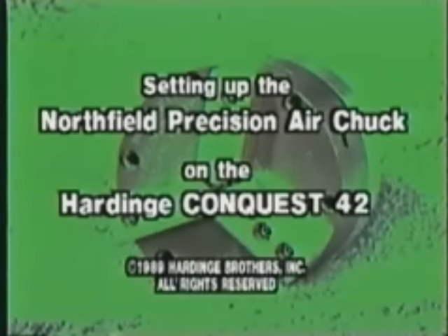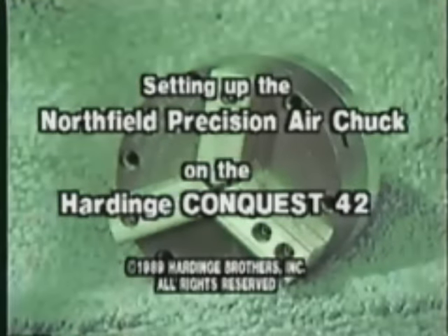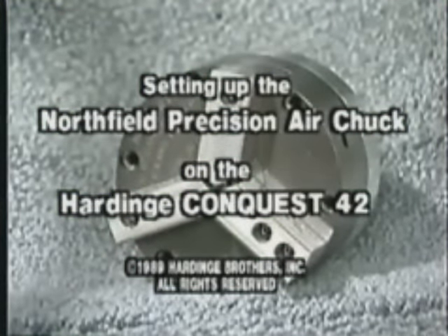This training tape, designed by Hardinge Brothers Incorporated in conjunction with Northfield Precision Instrument Corporation, will demonstrate the basic principles of mounting and unmounting a Northfield Precision Air Chuck on the Hardinge Conquest 42.